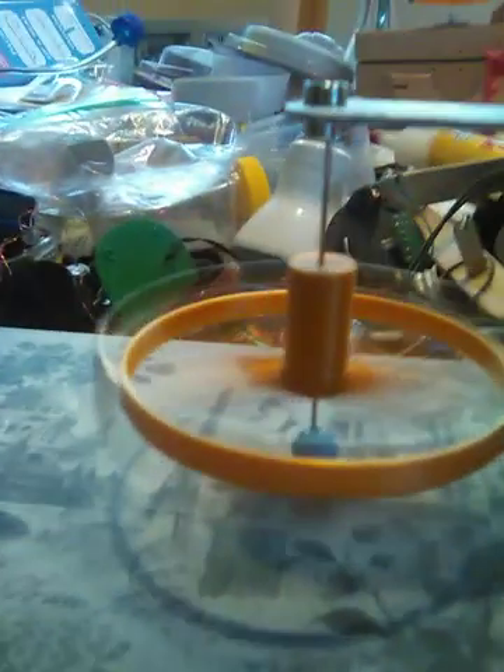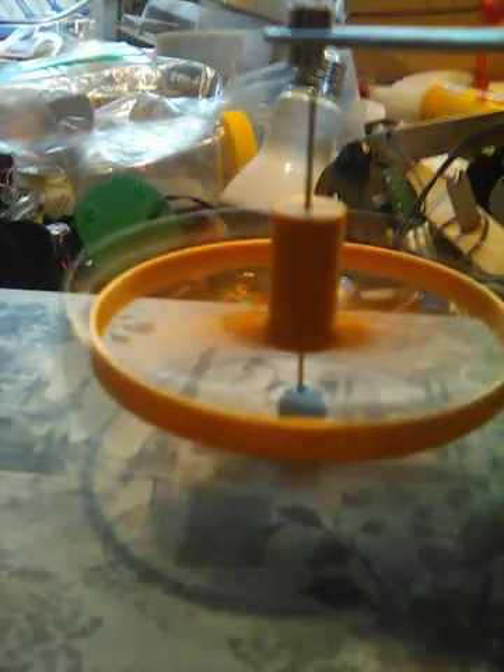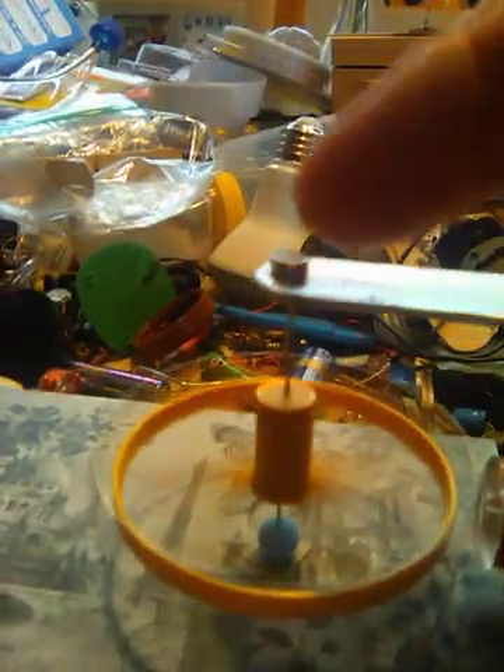Up here is the method to support the needle motor rotor, with two magnets that are just magnetic attraction. And down here is the little bead that supports the bottom of it, with a piece of spring steel on the bottom that is held with a magnet from the inside. It's magnetic.